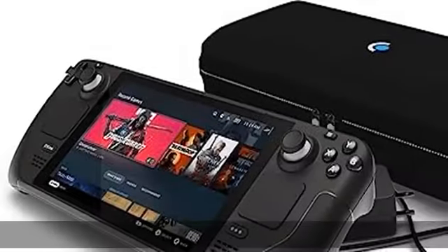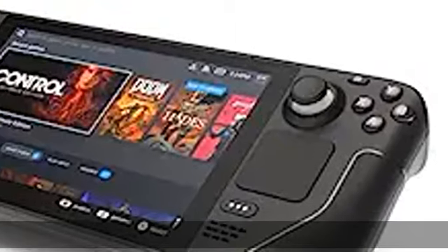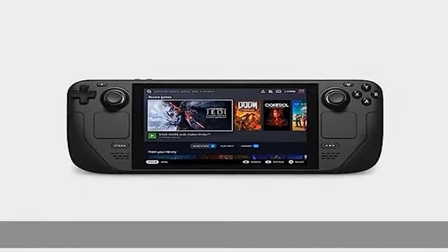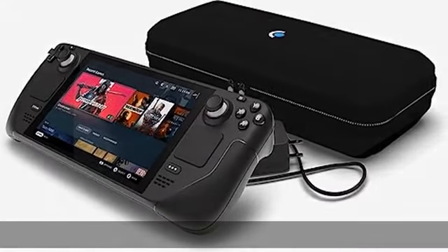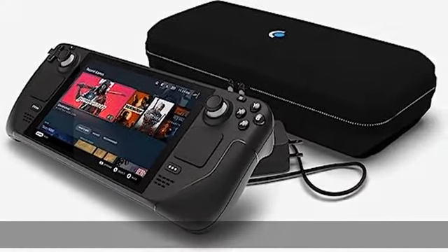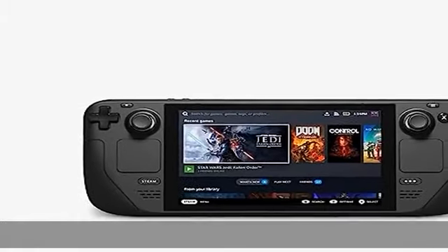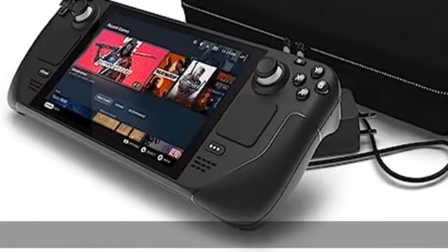55 percent better latency compared to Steam Controller. Pressure sensitivity for configurable click strength. HD haptic, six-axis IMU. Check the description to get this product today at the best price.